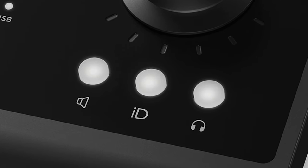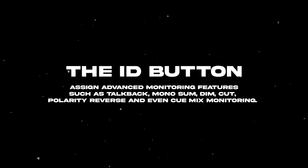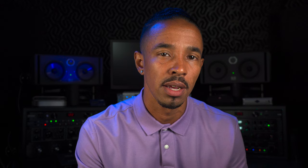The three buttons on the top of the unit — what do they do? The left and right end buttons with the speaker and headphone icons are exactly what you think: the speaker icon gives you access to the main output monitoring, while the headphone icon allows you to access the headphone output. Then there's the mysterious ID button in the middle — this is where the MK2 unleashes more of its value. With this magic ID button, you can choose from monitoring features such as speaker switching, mono sum, talkback, and more, and assign them to this button to enhance your workflow.